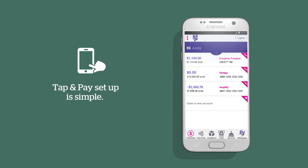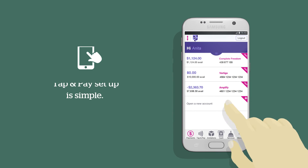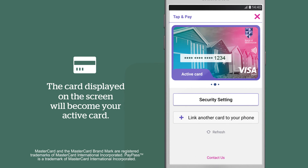To set it up on your phone, simply download the mobile banking app, log in and select the tap and pay icon. Then choose the Visa or MasterCard debit or credit cards you want to link to your phone.